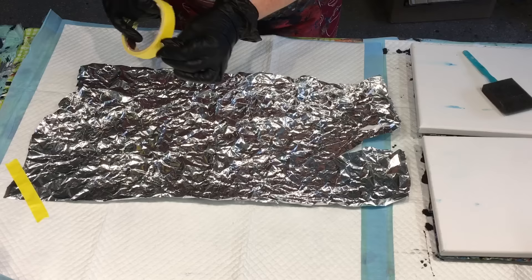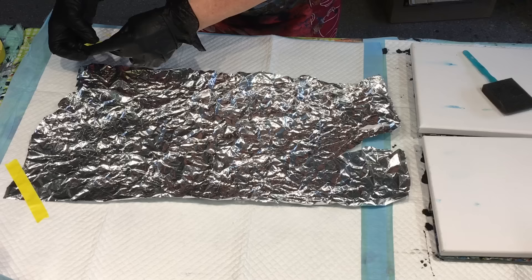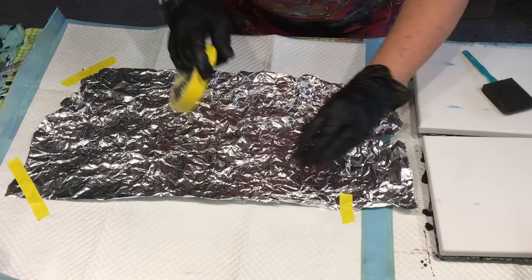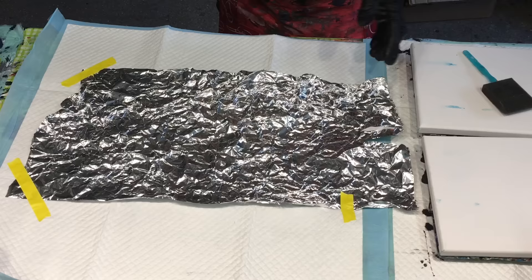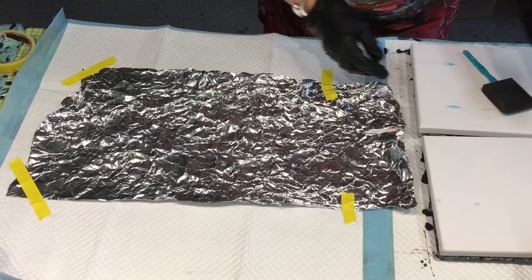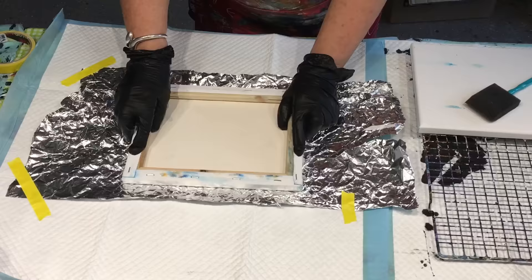I should have done that before I got the gloves on — silly Jilly! The tape is going to stick to my gloves. I seem to do things the difficult way, but never mind, just go with it. I'm just going to put a bit of tape there. It's just so that when I lift the canvas up off the alfoil, the alfoil doesn't lift up with it. My main work is going to be in the crinkles in the alfoil.